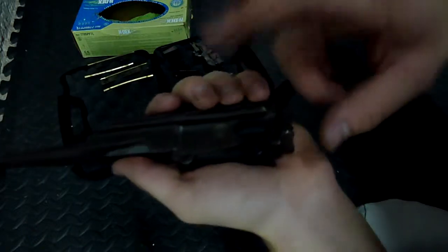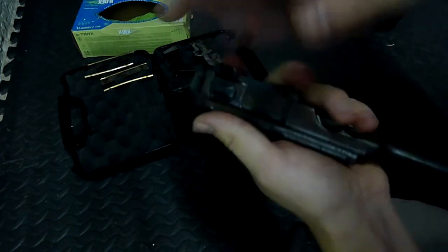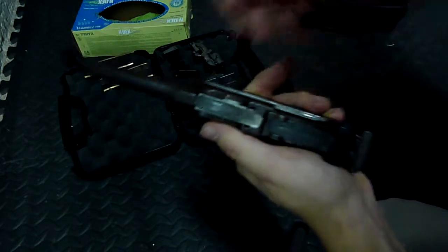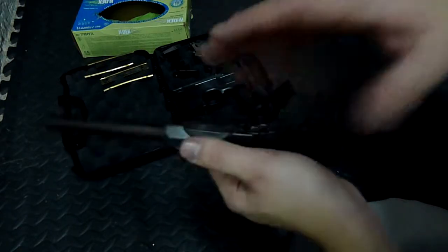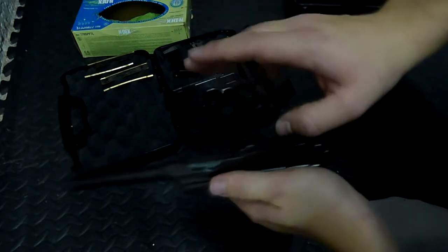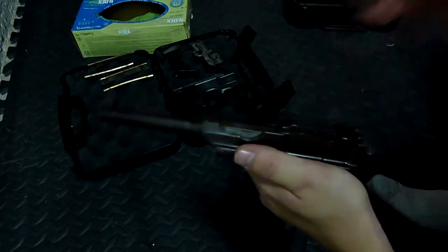The way you get this off is you basically just pry it out. I'm going to take a tool and take this apart real quick. I think in my previous C96 video I showed how to disassemble this completely, so if you want to see the full disassembly go back to that video — I'll have a link up here.